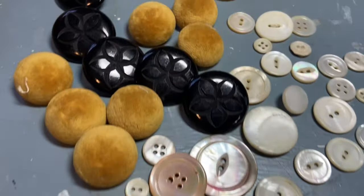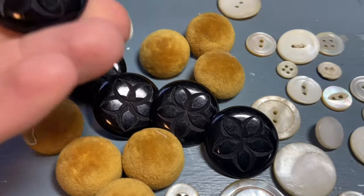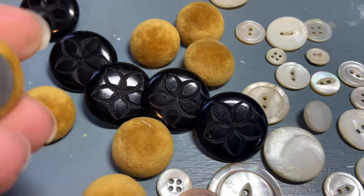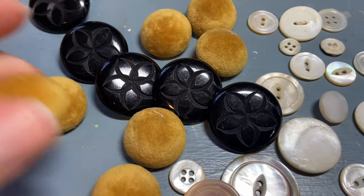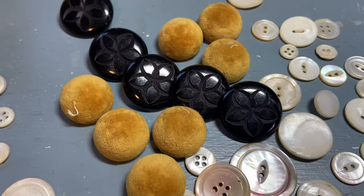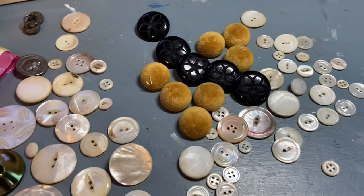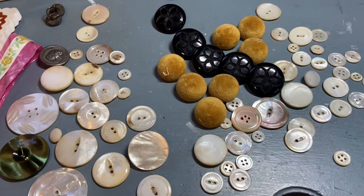There were a lot of pearl buttons. I thought these were pretty cool, and these — which I'm thinking are probably upholstery buttons — I liked the color and I like that they're velvet. So all of that is what I'll keep, and that was $6 worth.